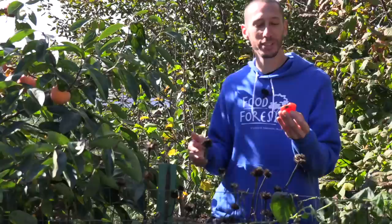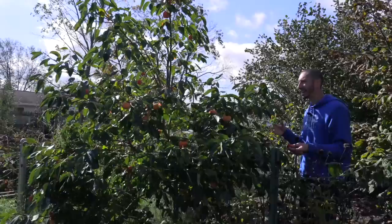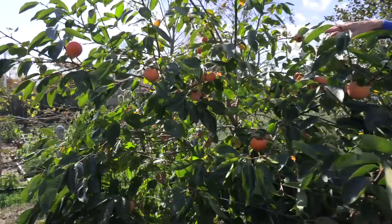Like I mentioned, I'm growing the Nikita's Gift variety — a hybrid between the Asian and the American, giving me the best of both worlds. It's the astringent variety, so it has that super soft texture and tastes like honey when fully ripe, but it also stays smaller like the Asian variety. This tree only gets to about 10 to 12 feet tall, has large persimmons, and has a great overall yield. The persimmon trees like growing in full sun but can tolerate partial shade.